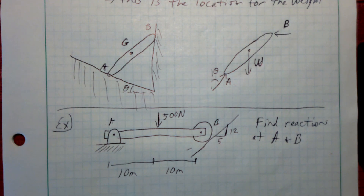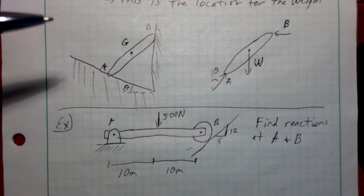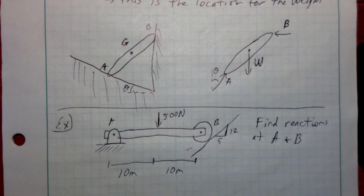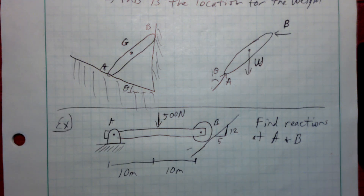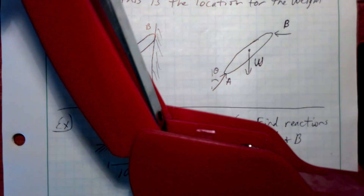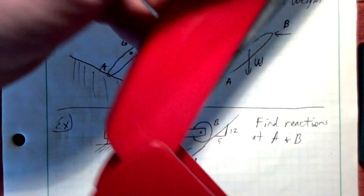As discussed earlier, there's a table in the Hibbeler text — Table 5.1 — that illustrates common reactions. It shows what to replace connections with on a free body diagram: the equivalent forces and/or moments. You're welcome to refer to that table, or remember the 3D printed hinge examples. Today I've got a stapler, which has a hinge — that's essentially what point A looks like in this diagram.